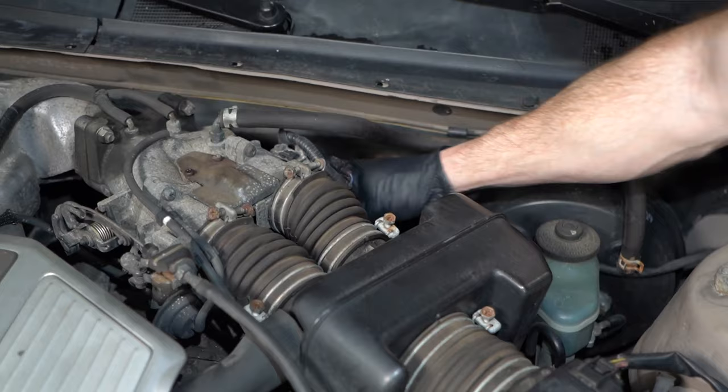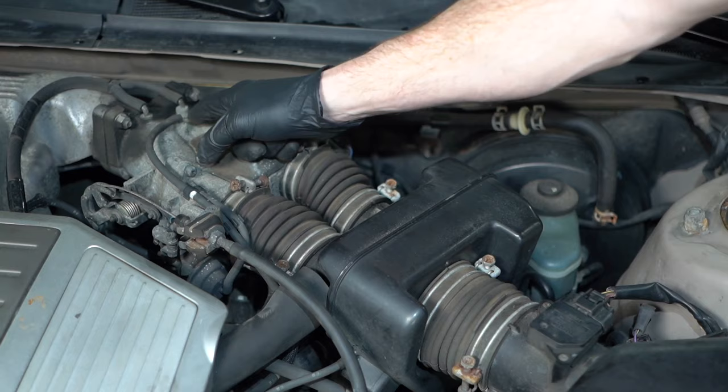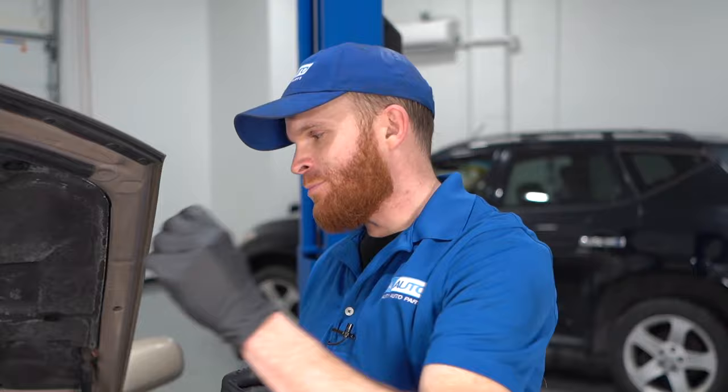If you leave any of those hoses loose, you're potentially causing a vacuum leak, and if you have a vacuum leak you're going to have a running issue. For fixes: if you have a check engine light, pull that code and see what it says. If it's telling you there's a vacuum leak, inspect all the vacuum lines on your intake system. If you did happen to leave something unattached, just plug it back in and clear that check engine light.